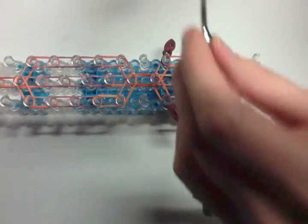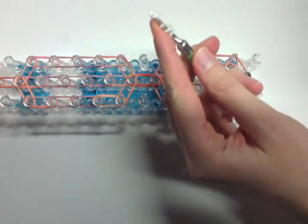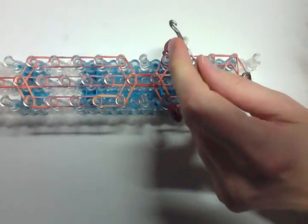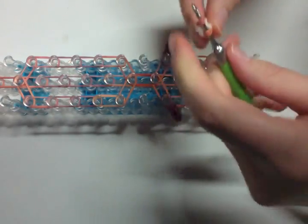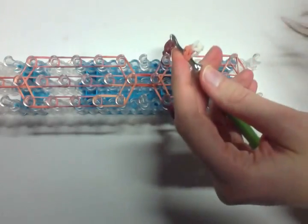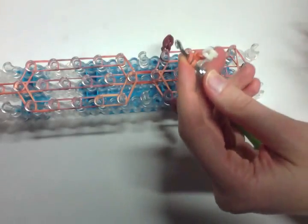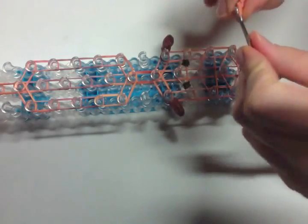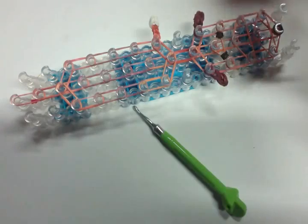Now we're going to make his little legs and feet. I'm making his paws white, so I'm wrapping a white band around my hook creating three loops, then taking two white, pulling that on, reclaiming the loops. Then do a double looped band of the body color — caramel brown — and do that four times. If you're doing a tall animal like a giraffe you can make the legs longer; I did five instead of four. Then place it curving upward onto the peg. Make three more legs the same way.